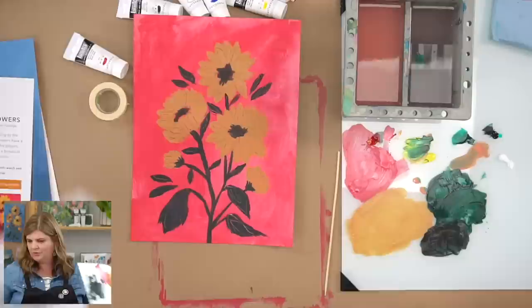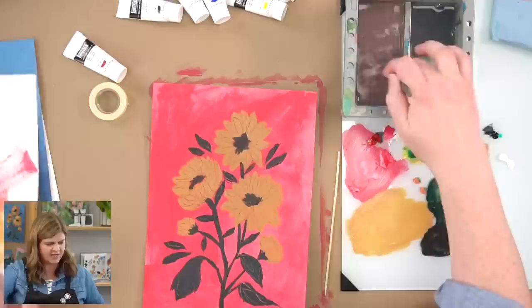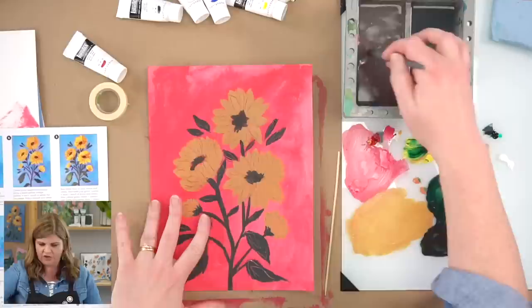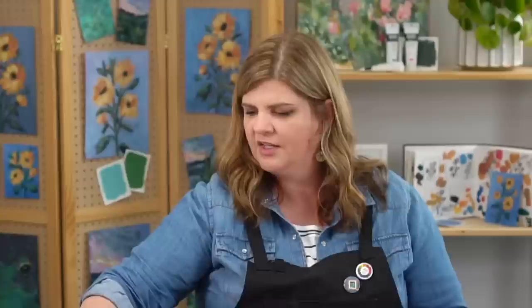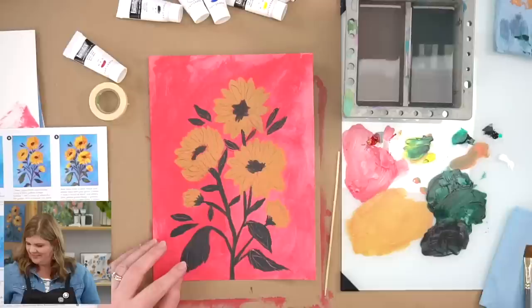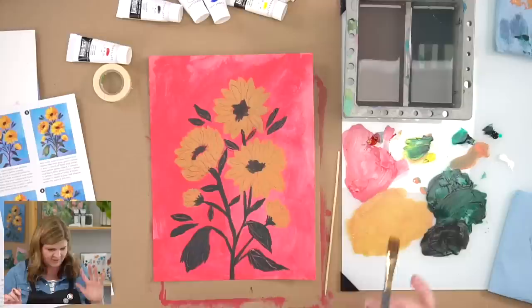One of the things that inspired this piece is the image of a sunflower with a blue sky background — that's why I chose blue for the background. Blue and yellow go really well together. I wanted to keep it simple like a botanical without a busy background, so the sunflowers are the star.